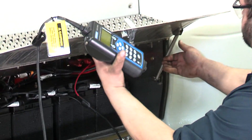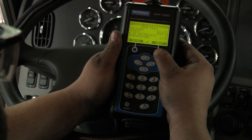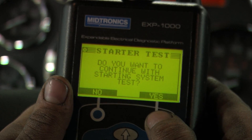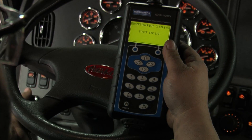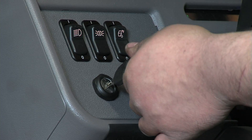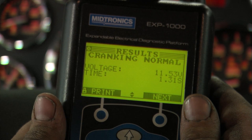Now let's go ahead and do the rest of the test. When the unit asks you to start the engine, we're going to go directly to the starter test. Start the engine. Starting test results: cranking normal.